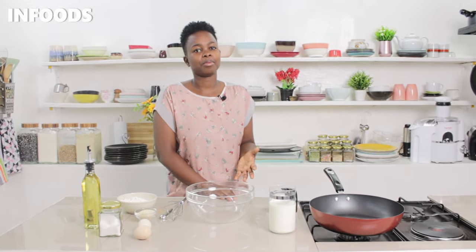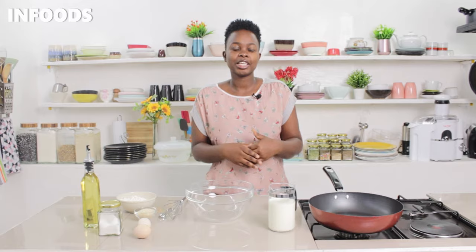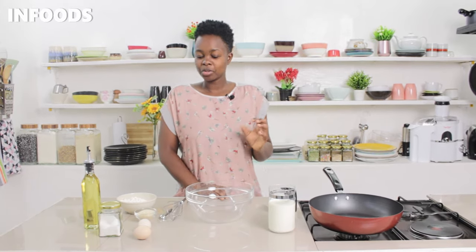Hi and what's up! In today's episode I'm going to be showing you what I'm going to be having for breakfast. I'm going to be making crepes — a very easy recipe with minimum effort and the outcome is going to be so delicious. If you're new here, I'm Skovia and I love showing you easy and amazing recipes. Welcome to my kitchen!